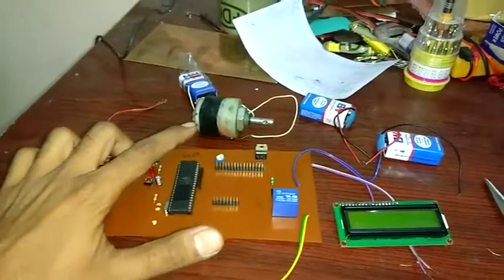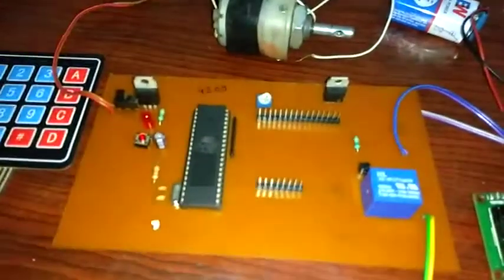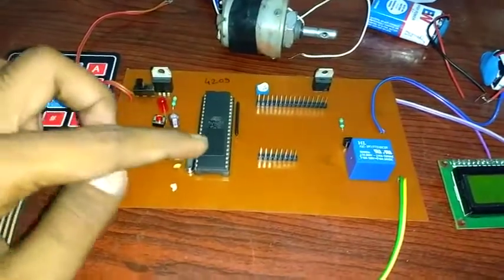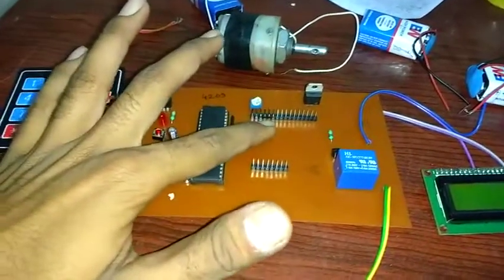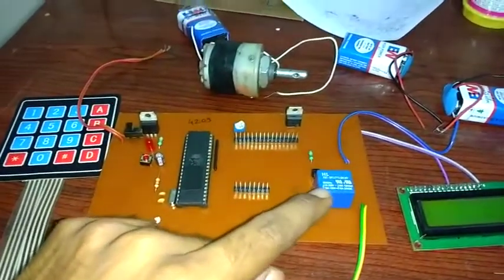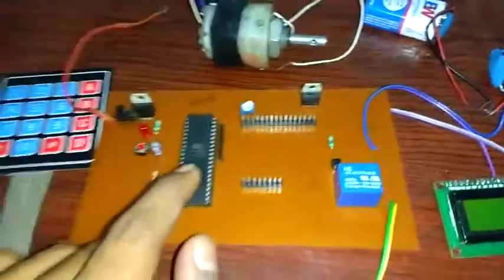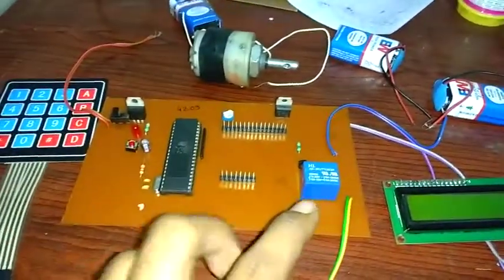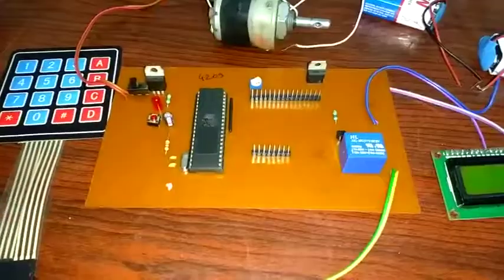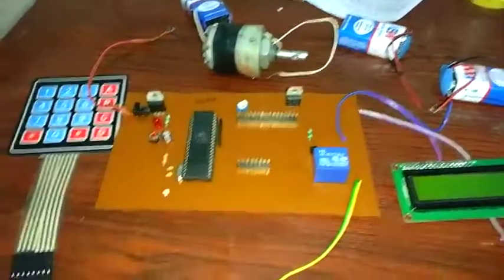Two power supplies are used here. One gives 5 volts to the microcontroller and LCD, and the other gives power to the relay. Whenever we interface the relay with the microcontroller, we have to provide an individual power supply because the relay switches through an electromagnet, so it needs more power or more current.